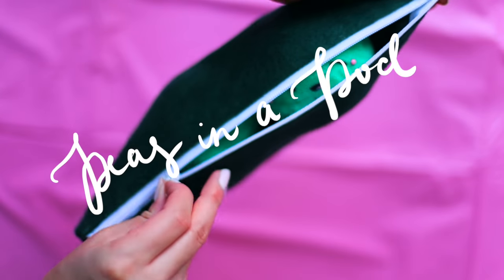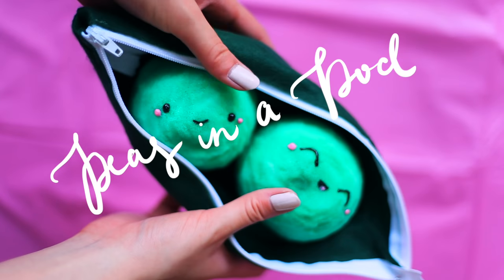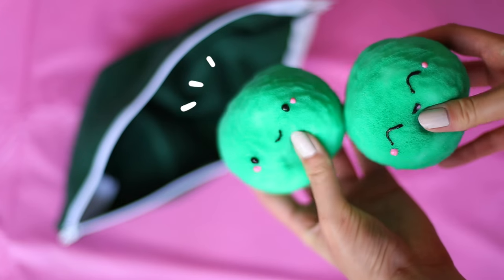Hey everyone! It's Helga, or Puddingfishcakes here, and in today's video I'll be showing you all how to make these peas in a pod plush! No sewing required!